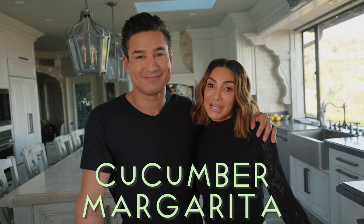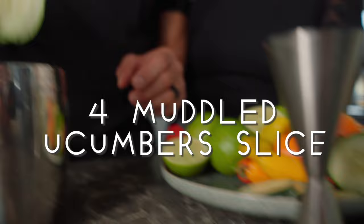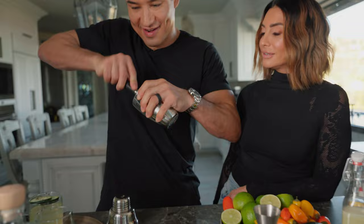Okay, first we want to get about four cucumbers and muddle them. Get in there — it's the best part of muddling.